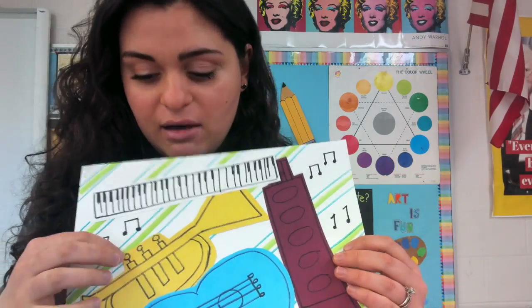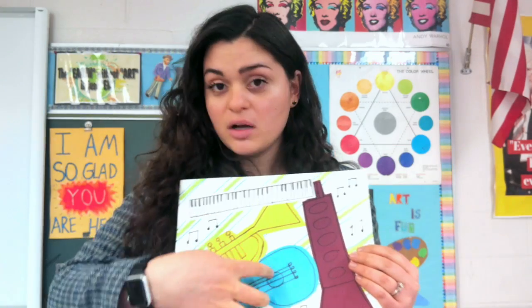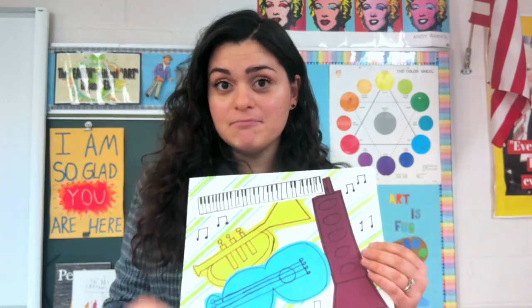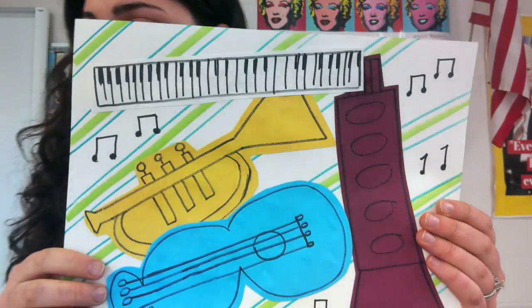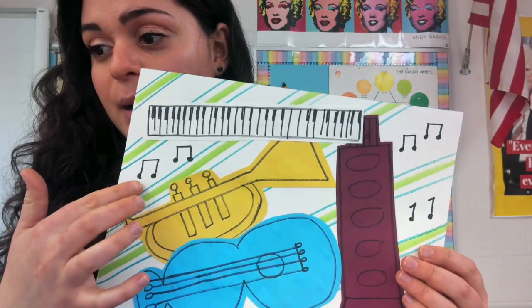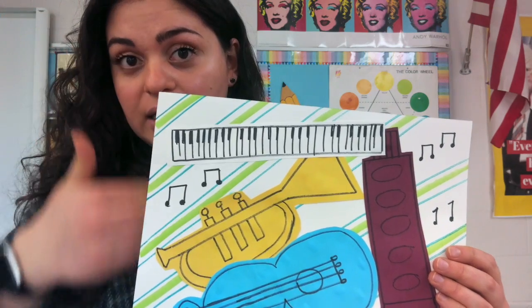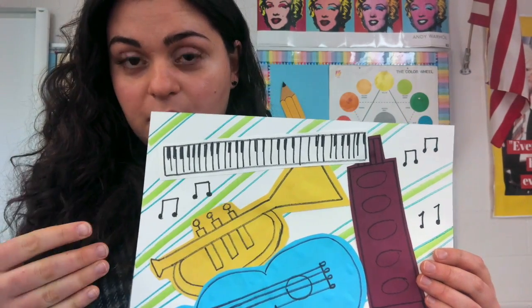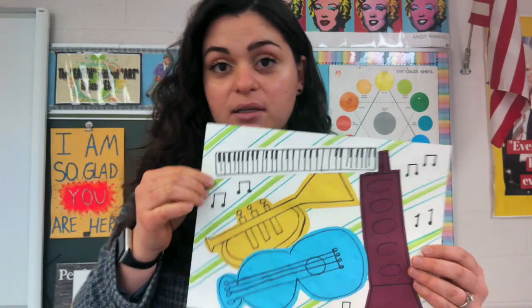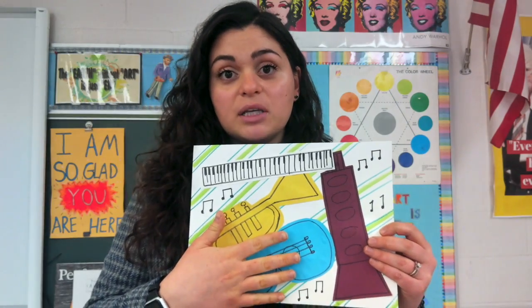If you do not have extra paper — construction paper, newspaper, scrap paper — to do this with, that's okay. You can just draw it on your paper and color it in, no big deal. We will make four different kinds of instruments and we will design a background. A background is something that's behind something. The stripes are the background and our instrument is the foreground, which is in front.